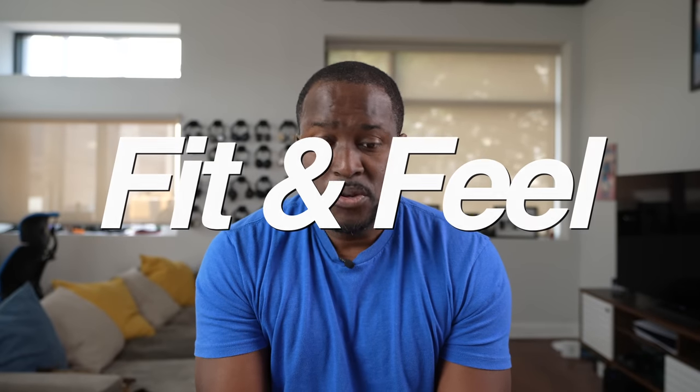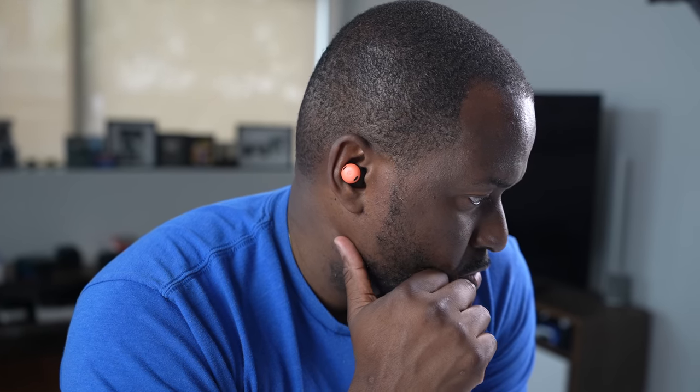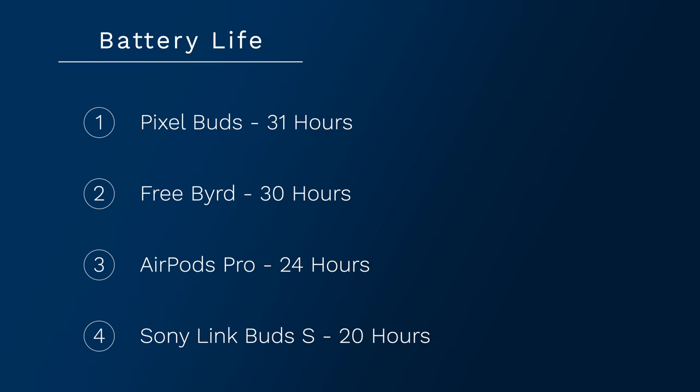When it comes to fit and feel across all four, the best fit is definitely the LinkBuds S — they're super light, very comfortable, and you can use them for a long period of time. Followed by the Pixel Buds Pro, then the AirPods Pro, and finally the Beyerdynamic Freebirds. On battery life, the best is the Pixel Buds Pro with 31 hours, followed by the Freebirds with 30 hours, then the AirPods Pro at 24 hours, and finally the LinkBuds S at 20 hours.